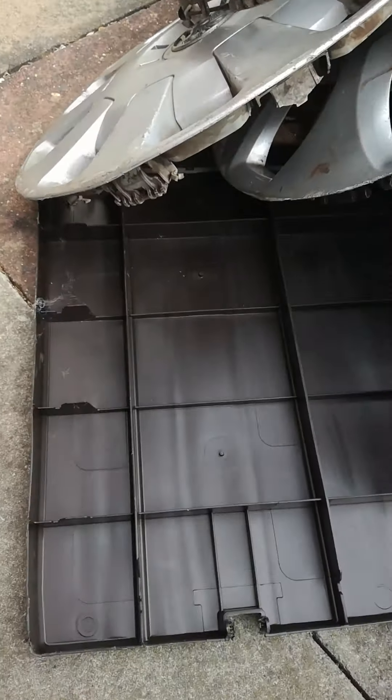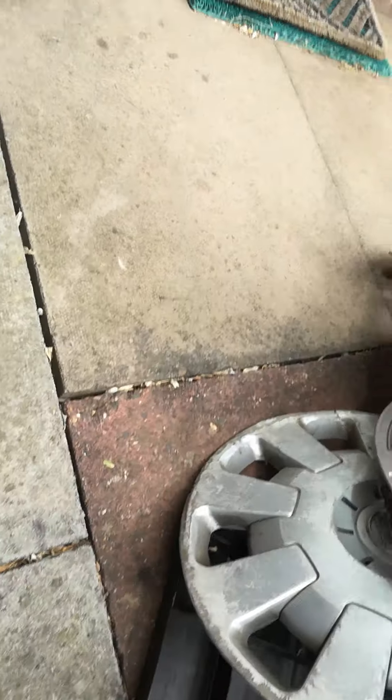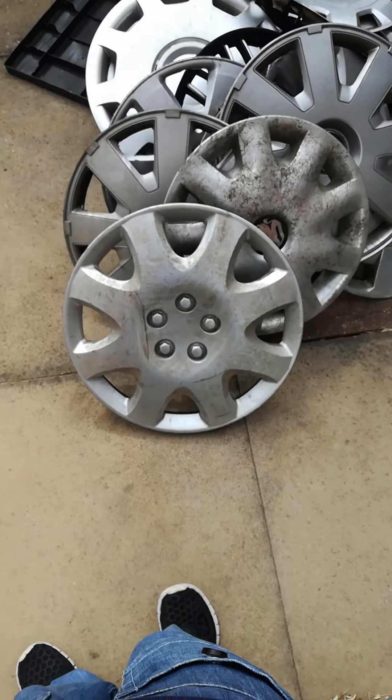And those are all the hubcaps I'm reviewing right now. Thanks for watching, bye bye.